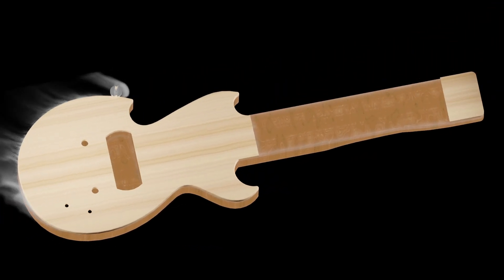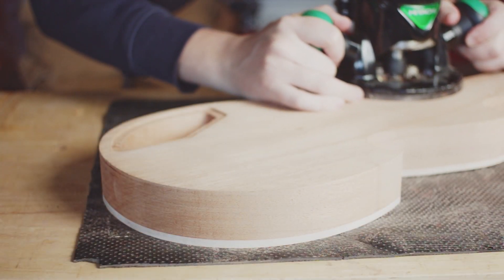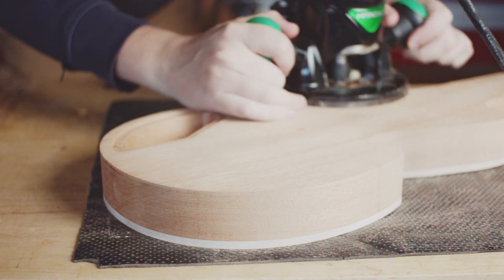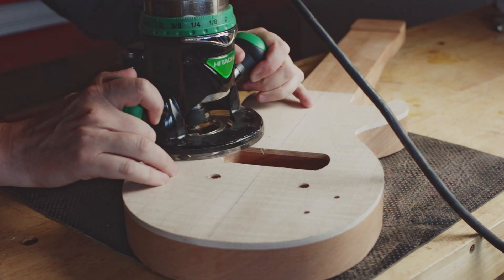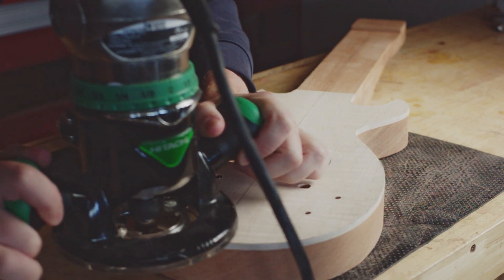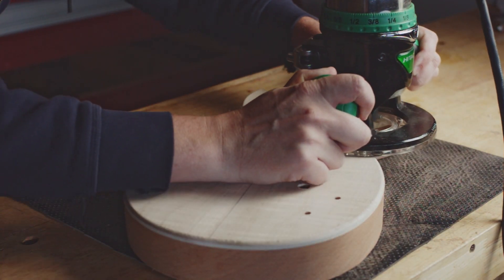This issue becomes even more apparent if a roundover is required on the top and back. Setting up the CNC machine for microscopic features on two-sided jobs can boost the necessary precision and time required for setup. I'm not saying it's impossible on the CNC — it just takes a lot more time, effort, planning, and precision to do the same thing you can do by hand in a fraction of the time. If you're setting up for production, this might pay off, but for most of us the point of return just isn't there.